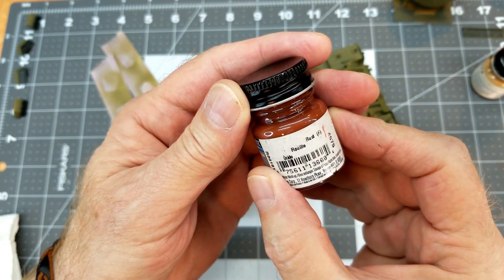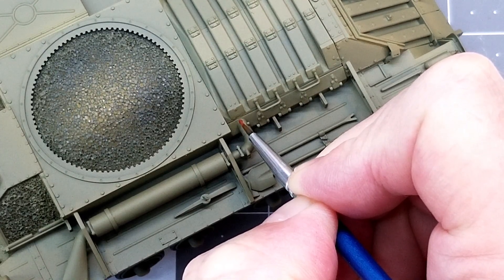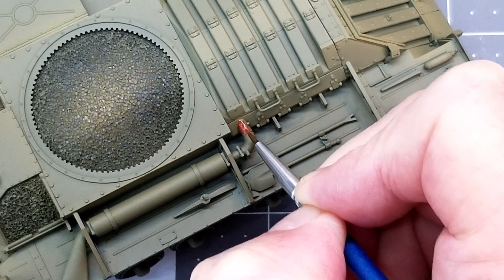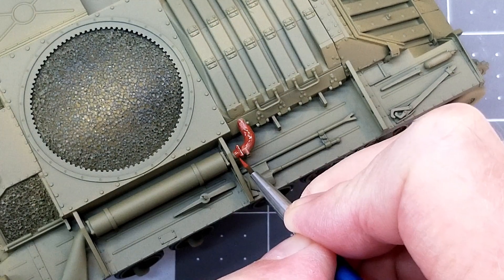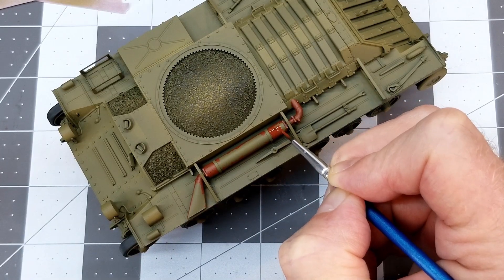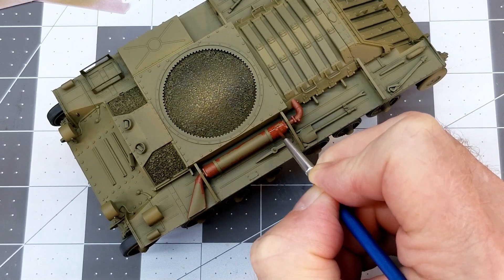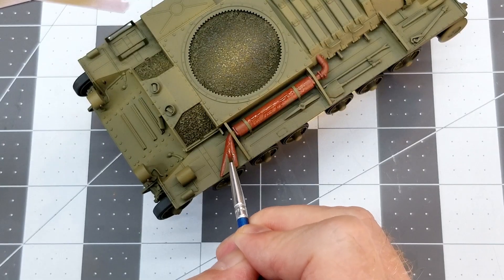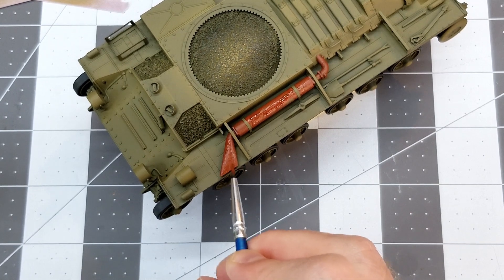I'm going to use this Model Masters acrylic rust — it is a water-based acrylic — and we're going to paint the exhaust on our Valentine with this. That's going to give us a nice base rust coat that later on we'll be able to come in and add some rusting effects over. We're just going to paint the muffler and the exit pipe and everything, being very careful not to paint the straps — those little photo etched straps that we installed. I'm going to want them to retain some of the paint, and we'll do a little bit of something different with those during the weathering process.